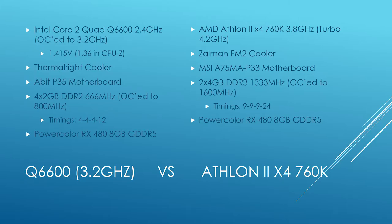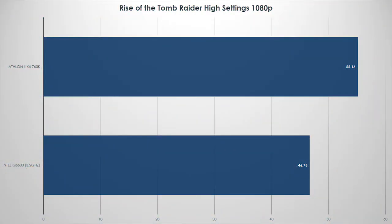Let's take a look at some benchmarks. In Rise of the Tomb Raider at high settings 1080p, clearly the RX 480 carried the CPU quite a bit. Some of the lows were a bit low, but the overall experience wasn't bad, averaging about 47 FPS. If you turn it down to low or medium you'll have a really enjoyable frame rate — probably enough to get you to your next system overhaul.